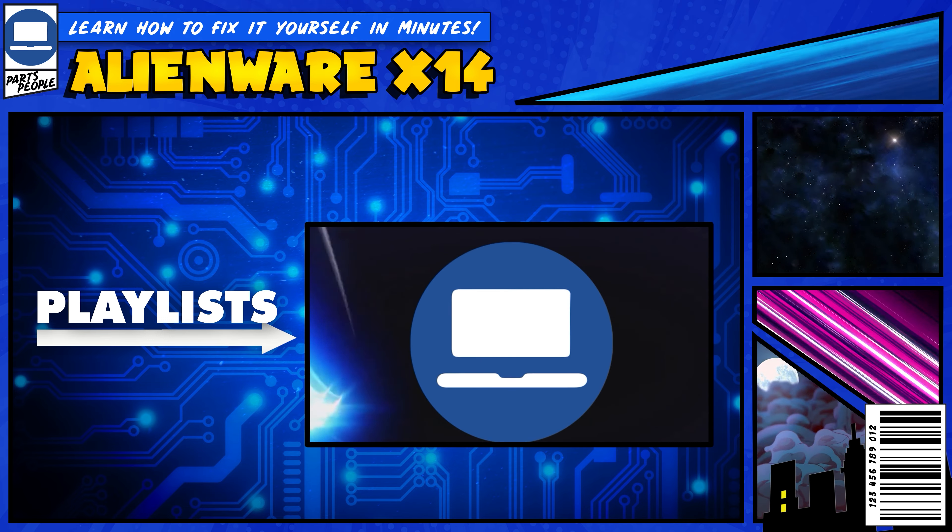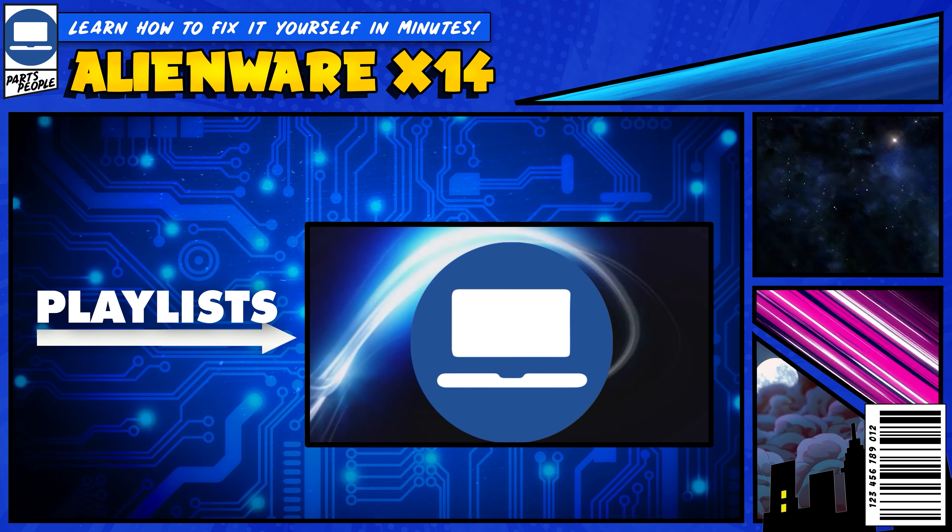Do you need to replace the touchpad on your Dell Alienware X14? I'm going to show you how. You can click the top right of the screen to find this part, tools, or additional help on our website, including written step-by-step tutorials with detailed images. Now that that's out of the way, let's get started.